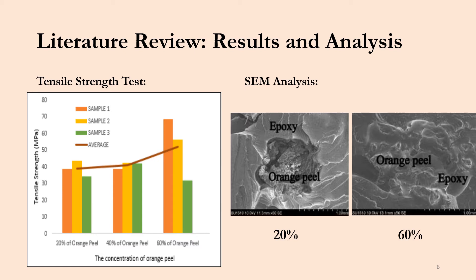On the right-hand side are two images from the SEM analysis. The left image is from 20% orange peel concentration and the right is from 60% concentration. There is much better mixing between the epoxy and the orange peel at 60% compared with 20%, and this cohesiveness is definitely favored.